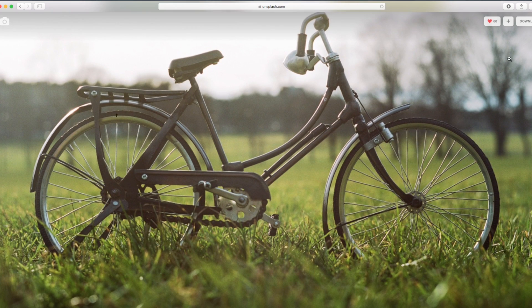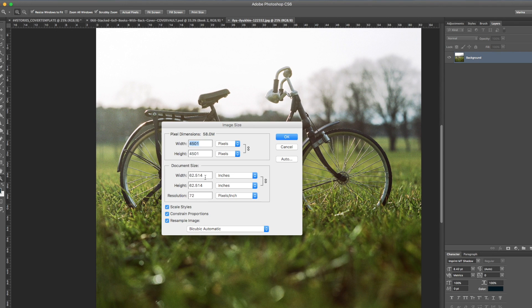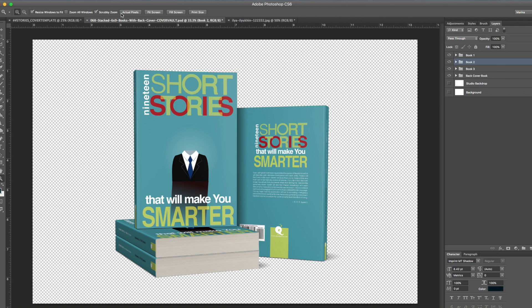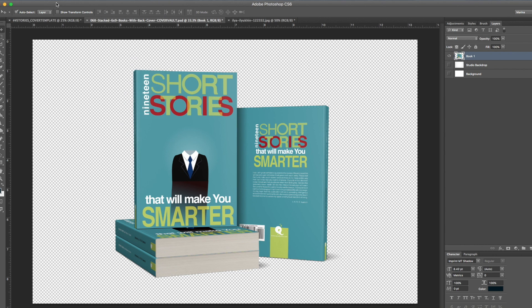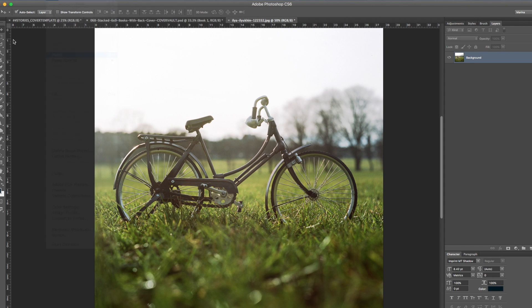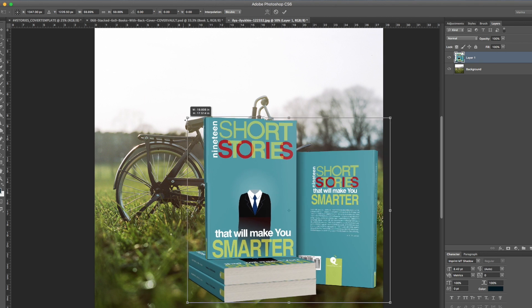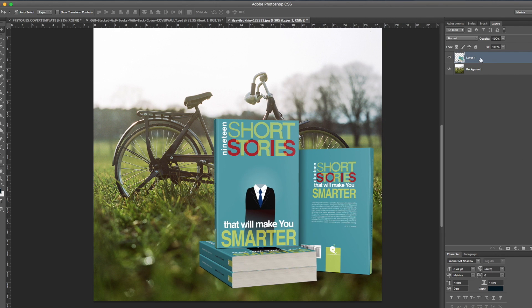Let's type in 'grass' on Unsplash and choose a photo. Download it — it's really big, so scale it down to about 2,000 pixels. Then go back into the mock-up and merge the visible layers. Select the layers you want to merge and hit Command+E on a Mac or Control+E on a PC to make them into one layer. Select all, copy, and paste it into the grass image. Use Command+T or Control+T to scale it into position.